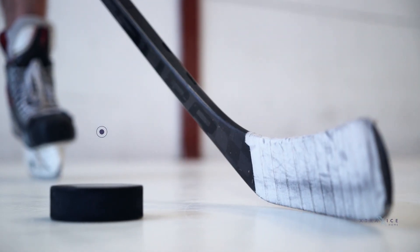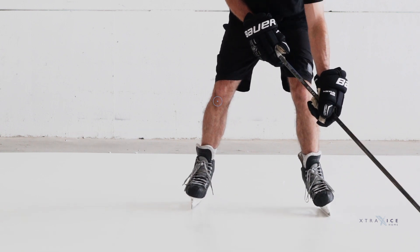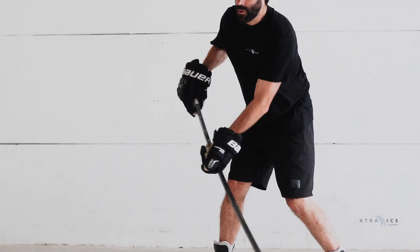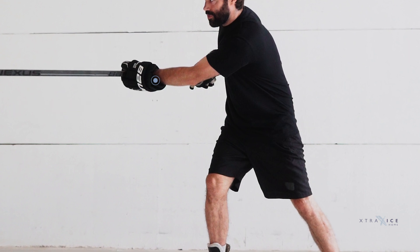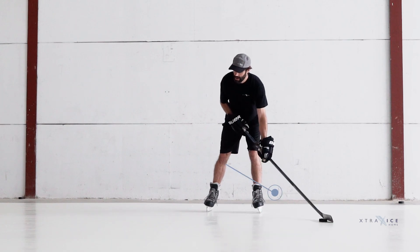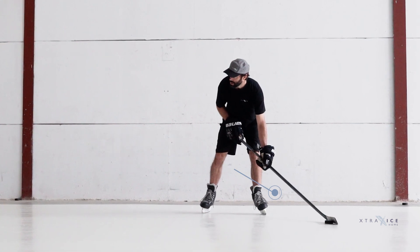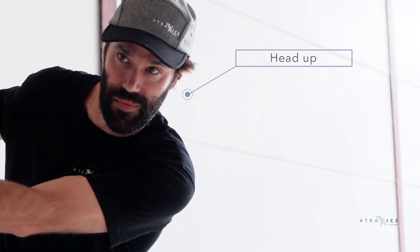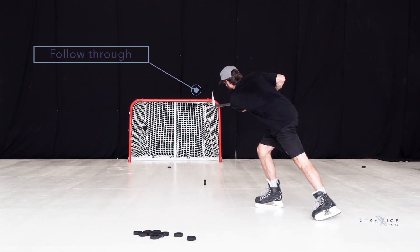Technique checklist: Knees bent — this is where your power starts. Hands — keep your hands similar to stickhandling position and find what's most comfortable for you. Puck behind your back leg — this turns your blade over and allows you to generate power from your legs. Head up — look at your target. Follow through — point your stick blade at the target.